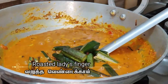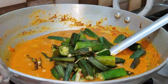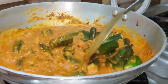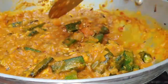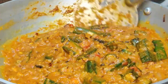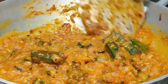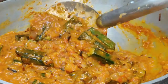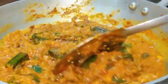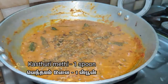Let's add roasted ladies finger to the gravy. Cook for 2 minutes. Finally, add a spoon of kasuri methi leaves.